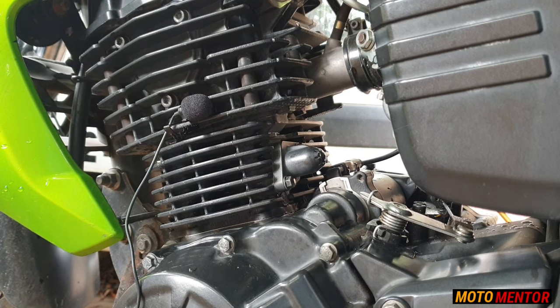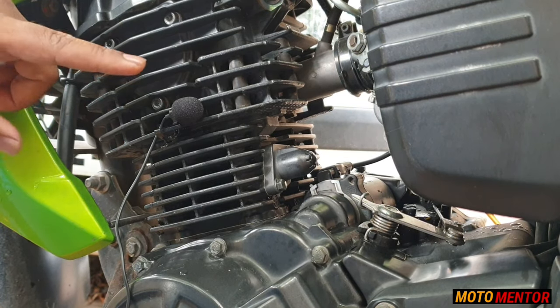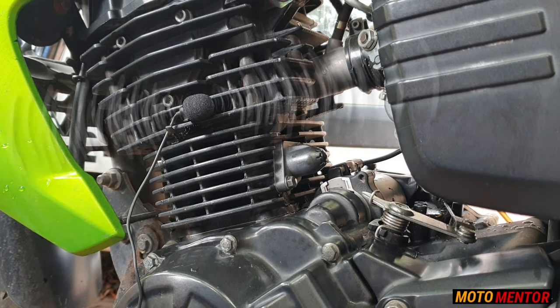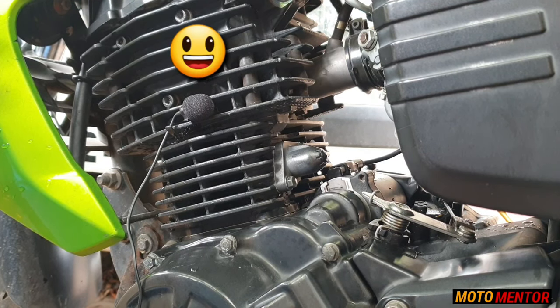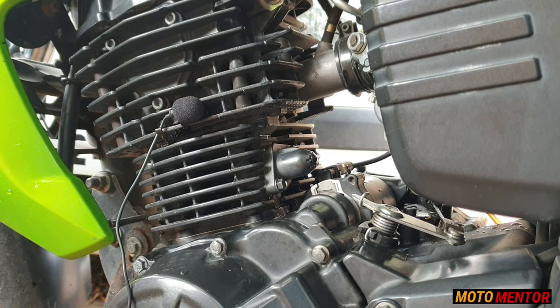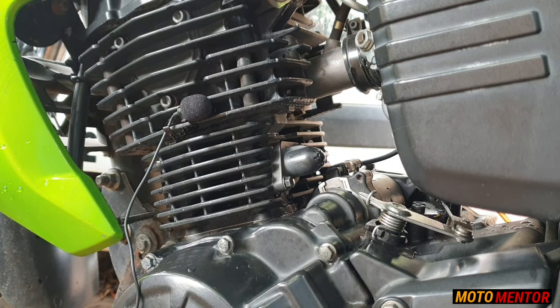Hello and welcome back to another episode of Moto Mentor. I was not sure what the solution was, but I definitely knew this was something related to the timing chain and the noise it makes. Guys, I have got the solution and this issue is 100% fixed.